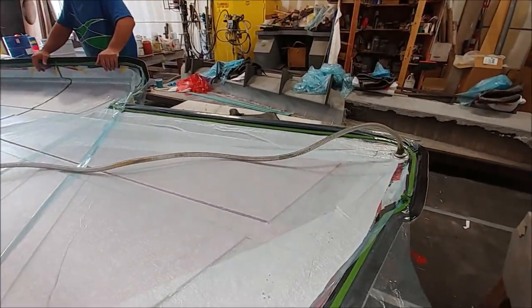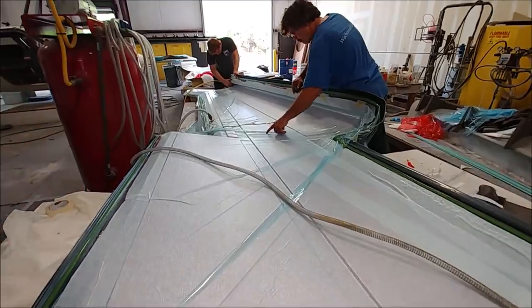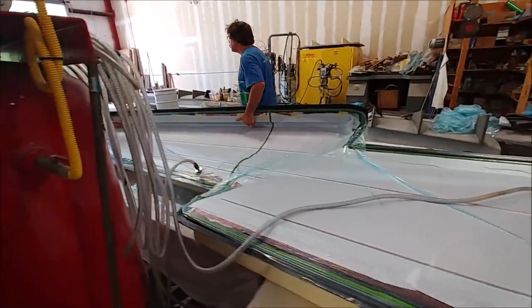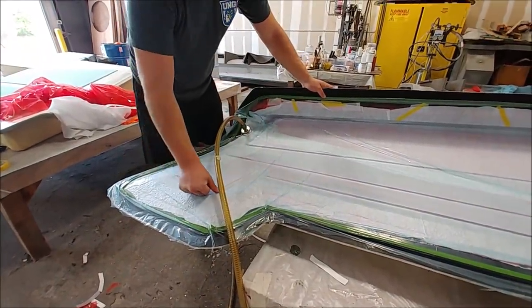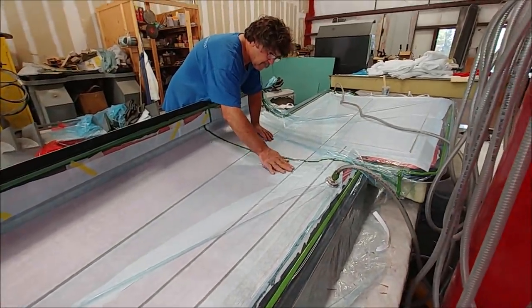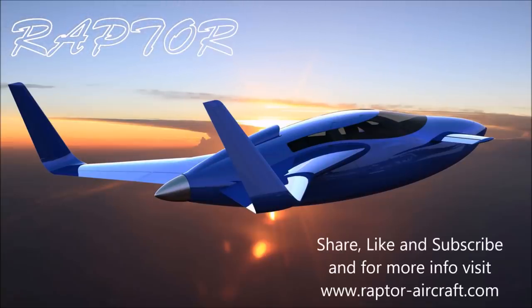Jeff actually had to make the bag out of two bags joined into one because of how long the piece is — there's a seam across the middle keeping it all sealed. No real problems getting a nice seal, and you can see it pulling in nicely at the leading edge. That's the first one down — more to come, but it's exciting getting onto the wings. That's our update for the first half of this week; tune in again on Saturday to see what we get up to.